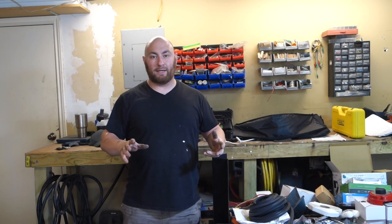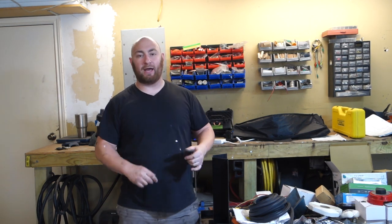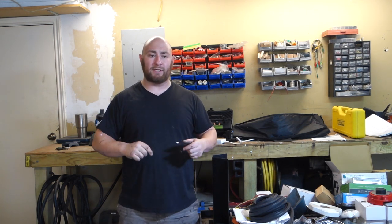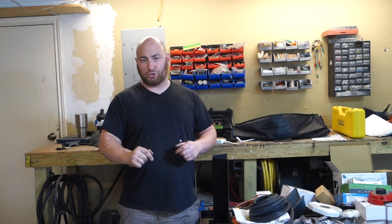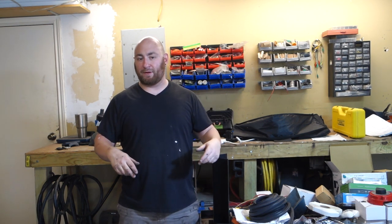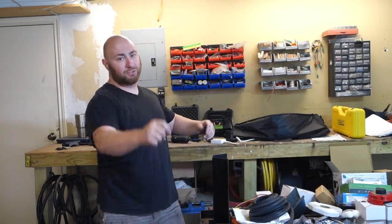That concludes the propane installation part of the trailer. If you guys like the video, hit the like button; if you like the channel, please subscribe. Check out all the other Adventure Trailer build videos in the Adventure Trailer playlist. As always, all the parts I used are linked in the description in a Google Doc so you can see every dollar spent on the trailer. Thanks for watching — love you, peace.